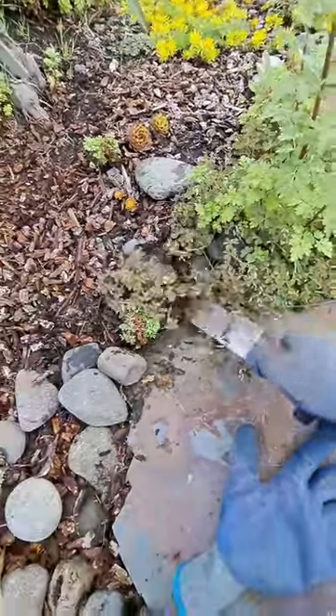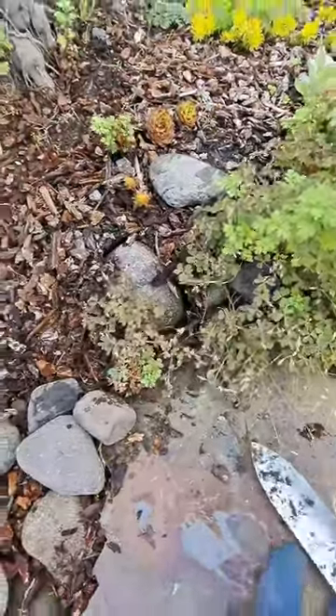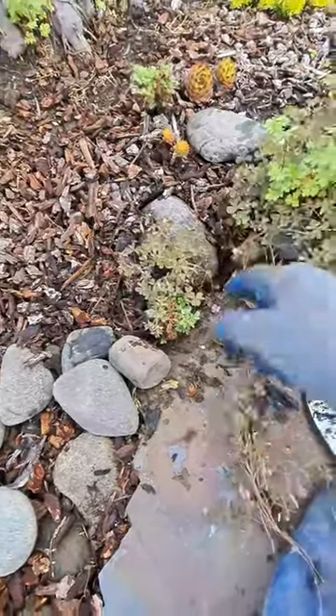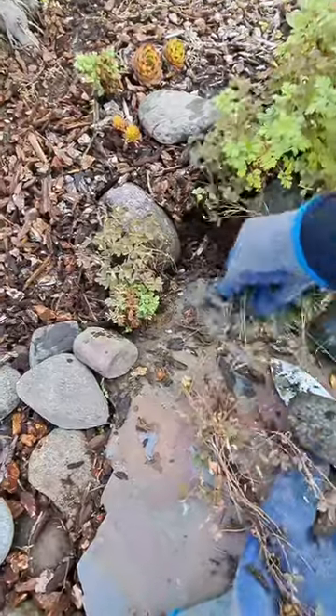Once you get the rocks right nearby what you're attempting to pull out, then pulling them out is like butter. Just like butter. So if she struggles and groans, no — it's super easy.